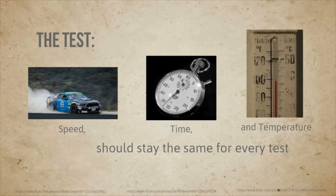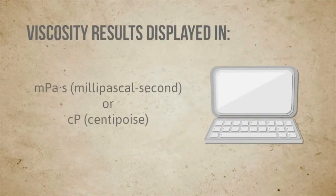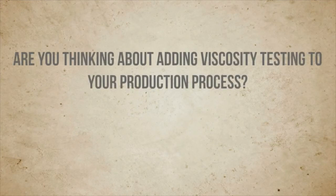Viscosity results are displayed in typical viscosity terms. The most common one is centipoise, which is a relative viscosity measurement. If you're thinking about adding viscosity testing to your production process, you may want to click here and take a look at some of the CSC products. Thanks for watching.